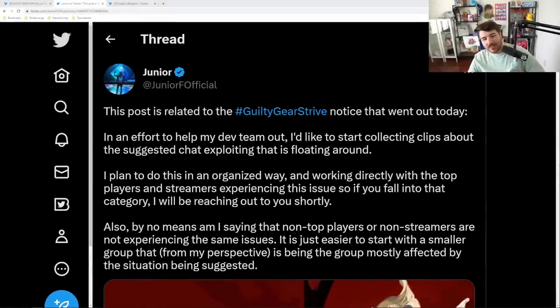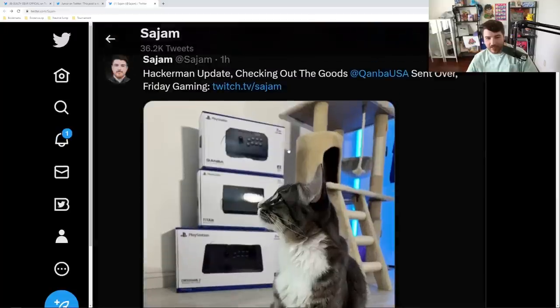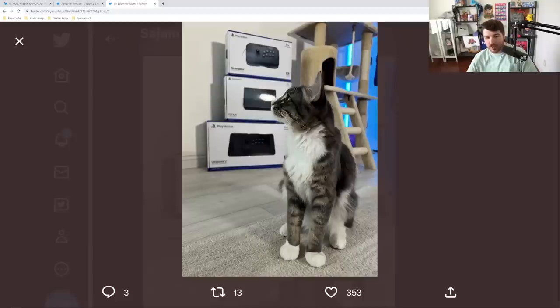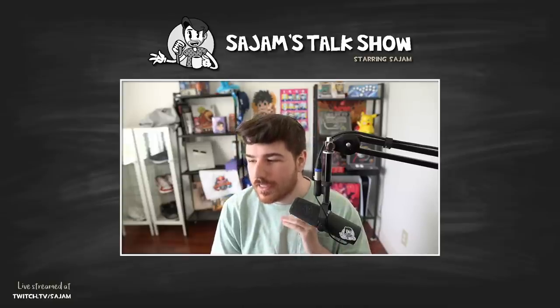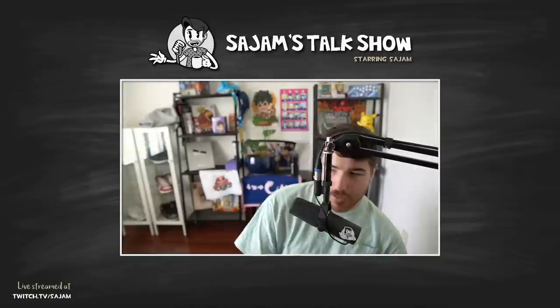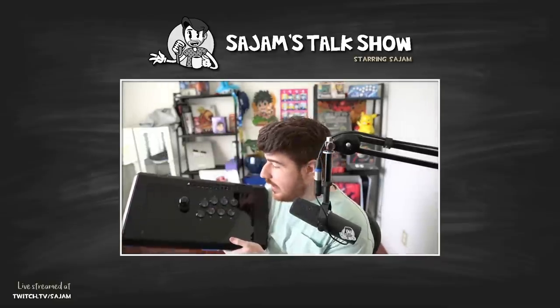Somebody asked if I've talked about the sticks yet — I have not. I got sent a whole haul by Qanba. This is my professional arcade stick model. The Obsidian is a stick I played on a little bit, but it was the most used stick in my house. Every time someone comes over, it's the go-to stick people want to borrow. It's probably the most popular standard arcade stick. This is the Obsidian 2 — a rectangular, very wide stick.